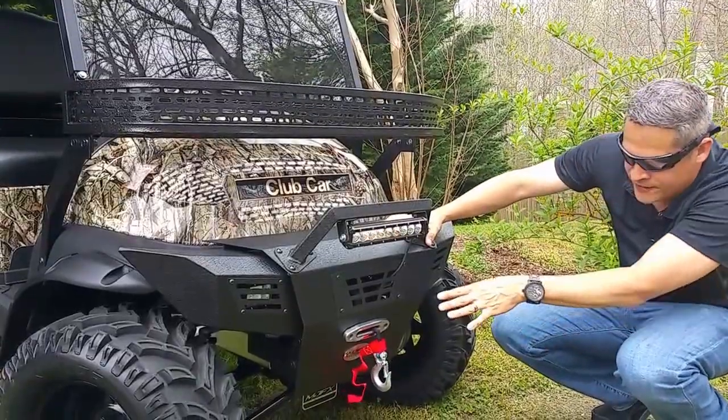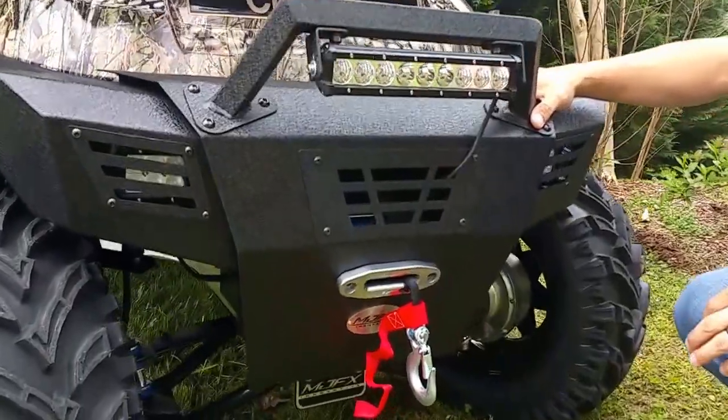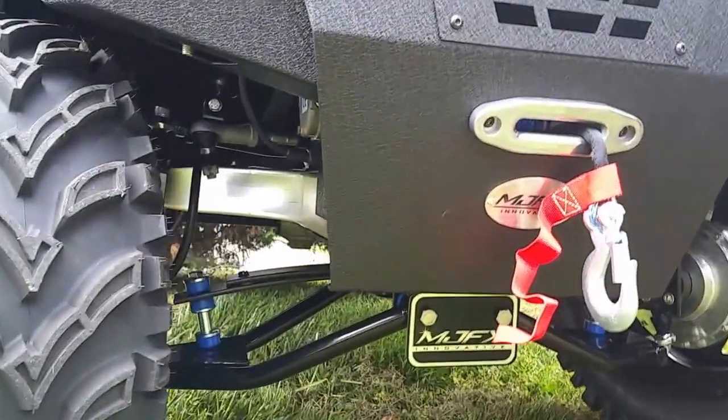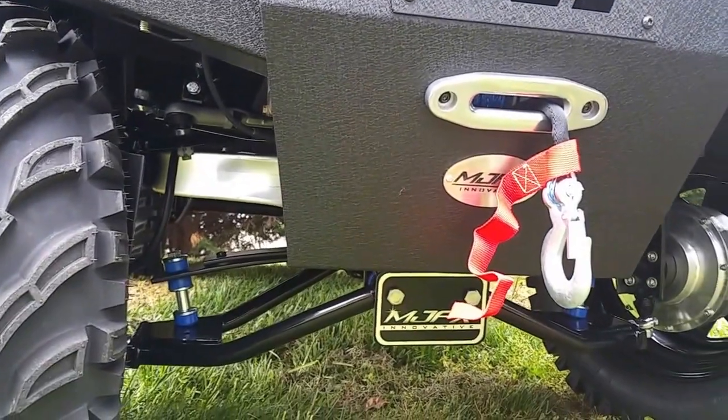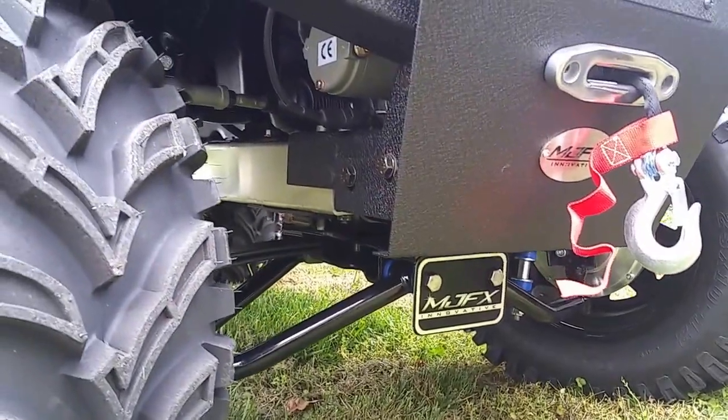Up underneath, you can see this is a 6-inch Madjox lift kit A-arm suspension. The two silver parts are your four-wheel drive — this is what takes this Hunter anywhere you need to go. There are two front motors on there and two controllers inside.